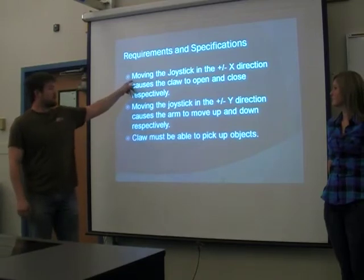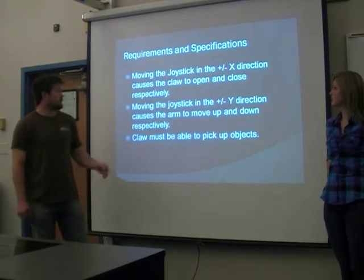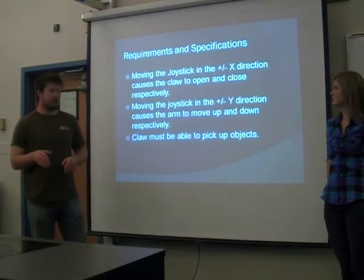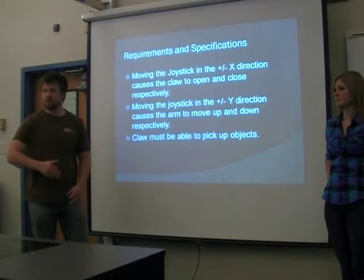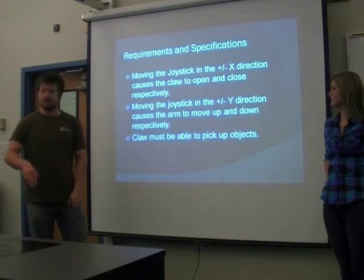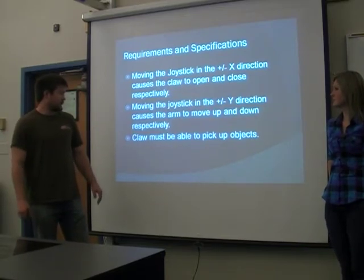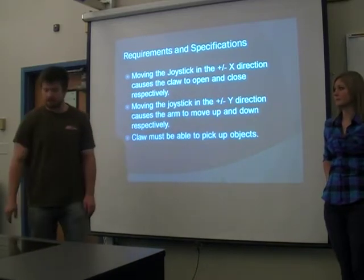If you move the joystick in the positive or negative X direction, you get the claw to open or close, and you also get the arm to rotate depending on which mode you're in. If you move the joystick in the positive or negative Y direction, you get the arm to go up and down — that's in both modes. The claws obviously need to be able to pick up objects, otherwise it defeats the purpose.